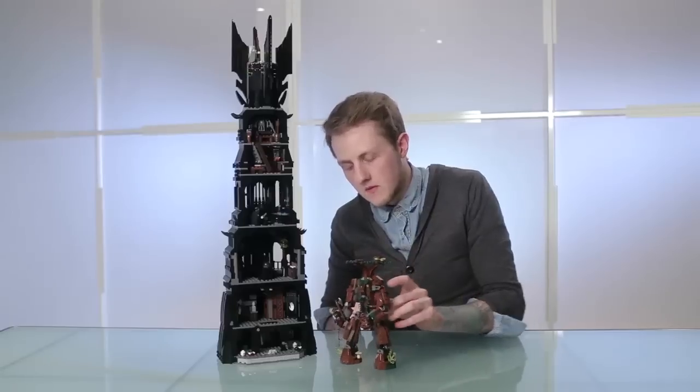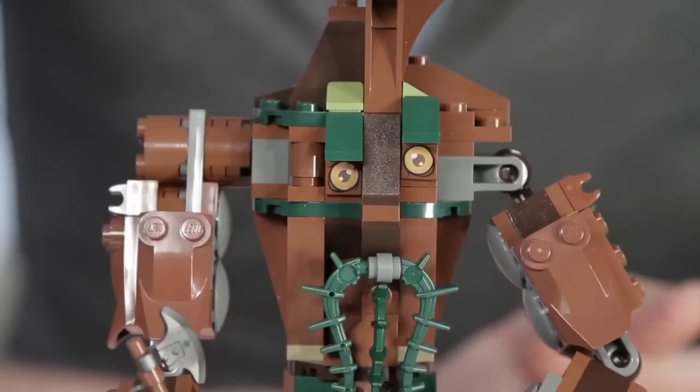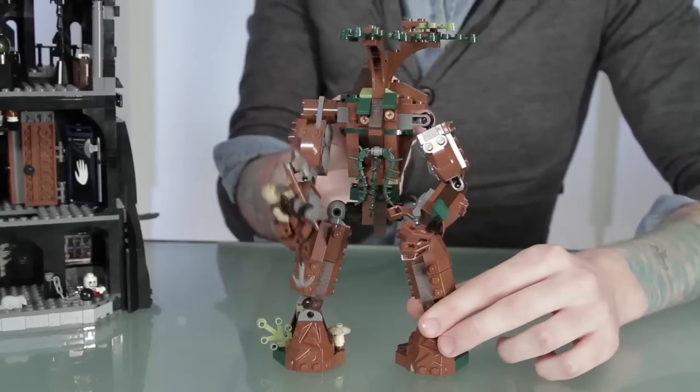Isengard is also attacked by the Forest of Fangorn in The Two Towers, so I thought it'd be really cool to include this in the set as well. This is an Ent, also known as a Shepherd of the Forest, and an ally of the free people of Middle-earth. I included a function on the back where you can pick up the orcs and throw them around, just like in The Two Towers movie.